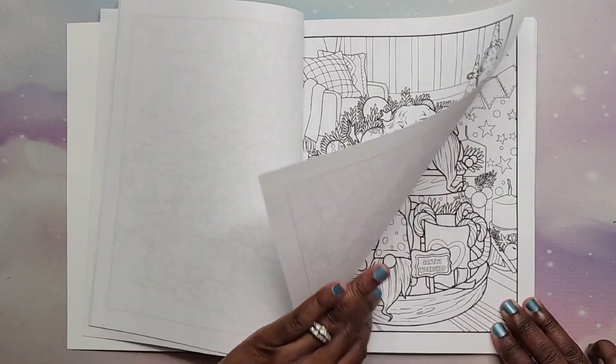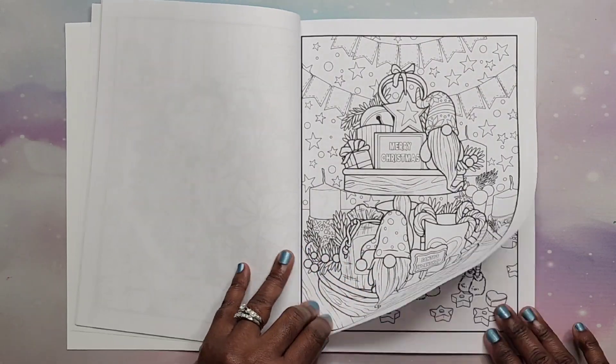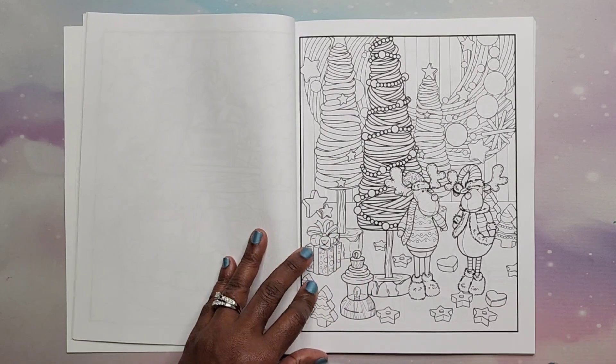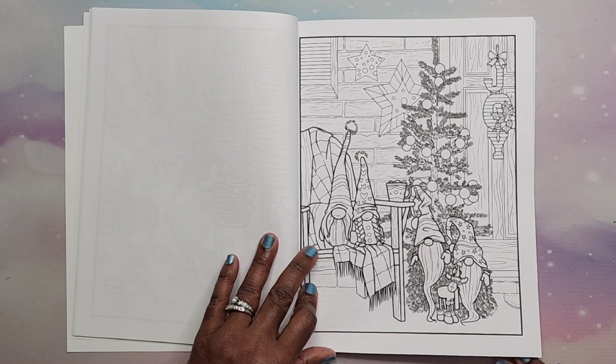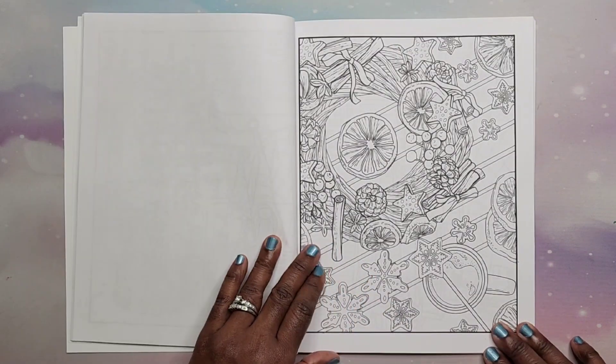This is cute — the dog with the wreath. We have some Christmas gnomes, Christmas reindeer, more gnomes. Gnomes seem to be very popular this year.